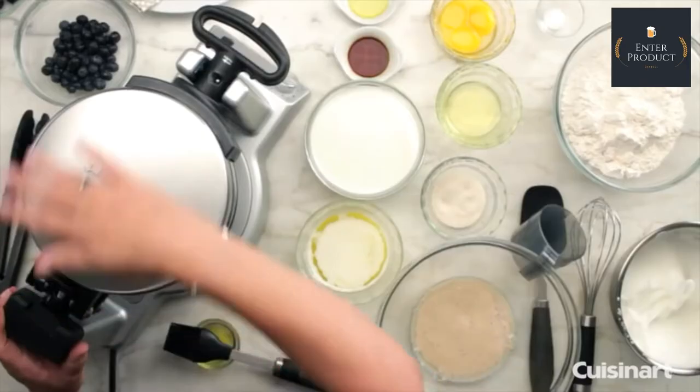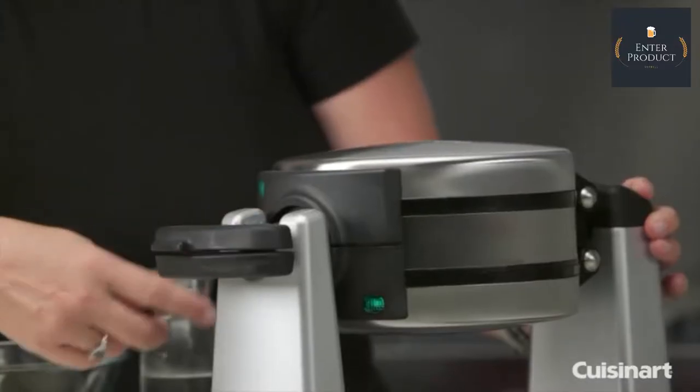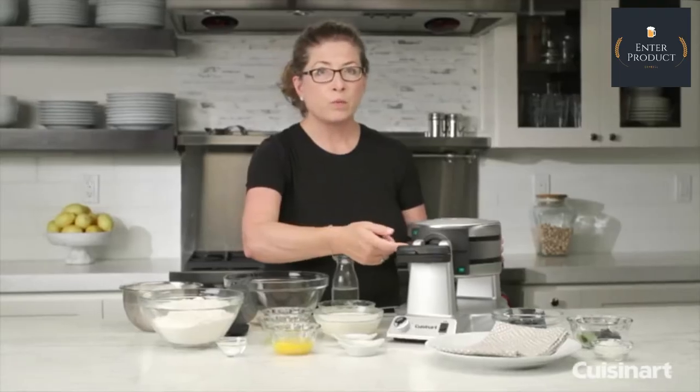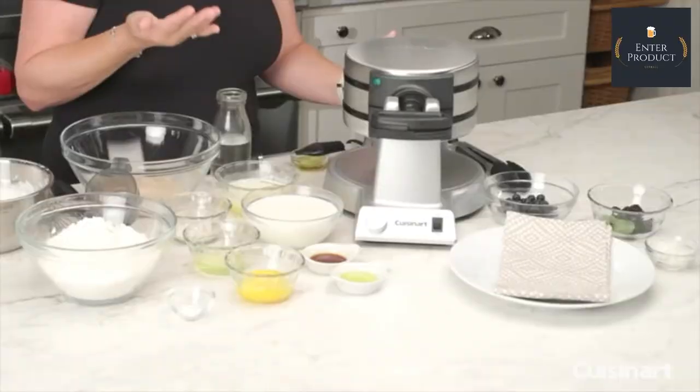It's beautifully designed — it's round, made out of stainless steel. There are indicator lights in the front and also on the bottom, and they will turn green when it's ready to be used. Once you put the batter in, the light will go off, and then it will come back on when your waffle is done.